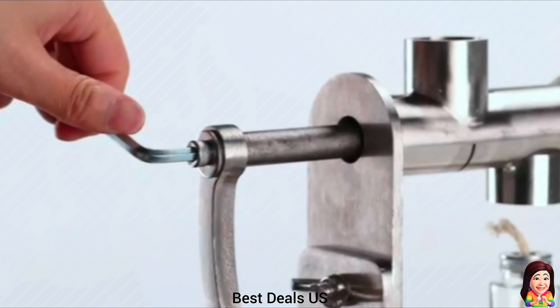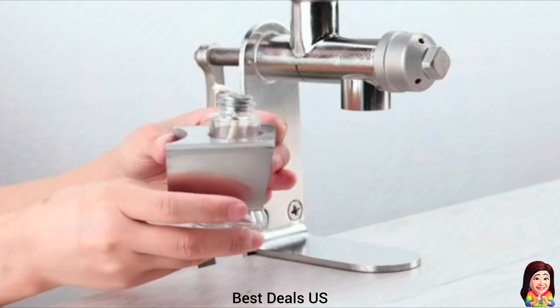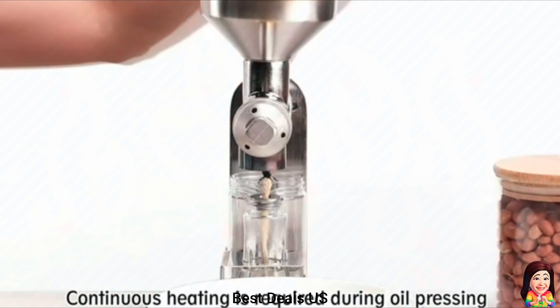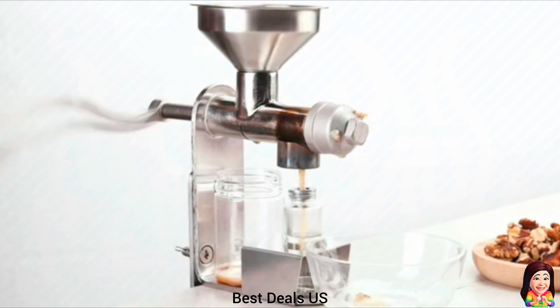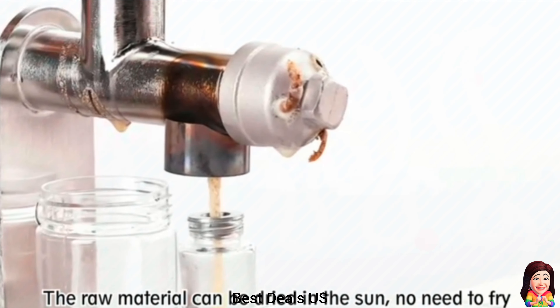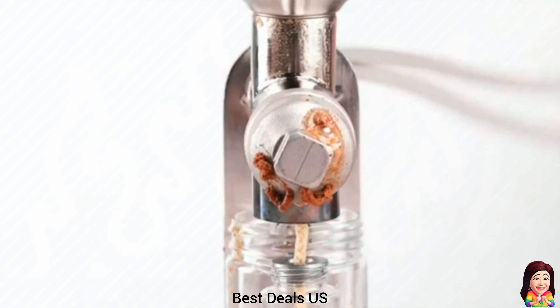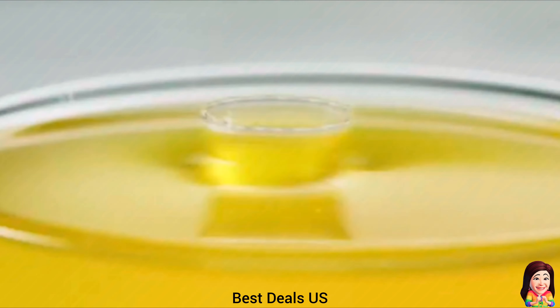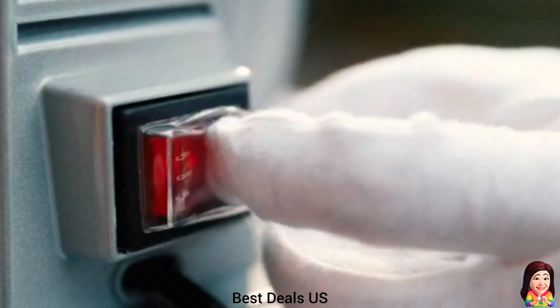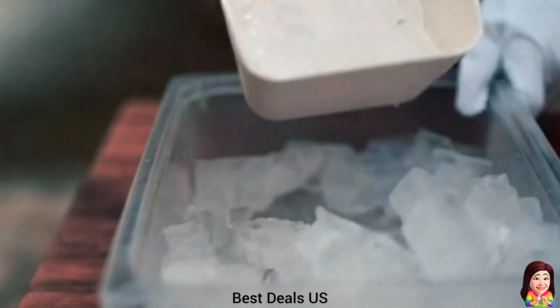2. Oil Press Machine. The handle and the machine body are both made of stainless steel, will never get rust, which will enable the machine longer service life. Suitable for most oil crops with more than 25% oil content, such as peanut, sunflower seed, tea seed, sesame seed, walnut, coconut oil, etc. Note that flax seed and rapeseed are too small, and olive is too. Product link is given in the second link.